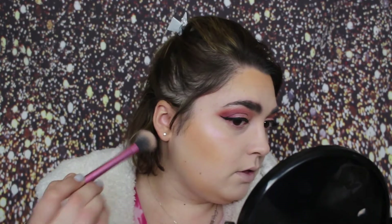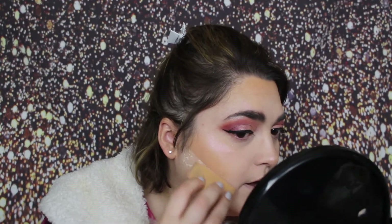For highlighter today, I'm taking Artist Couture in Purple Dream. I'm taking a wedge in some of my Air Sponge Translucent Powder and I'm just going to bake the sides.